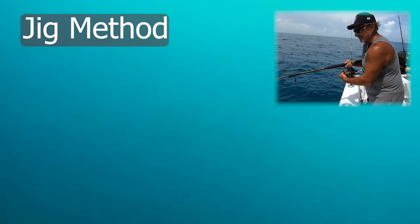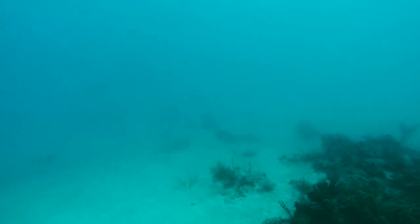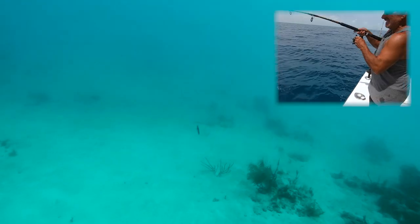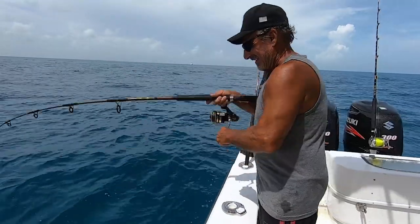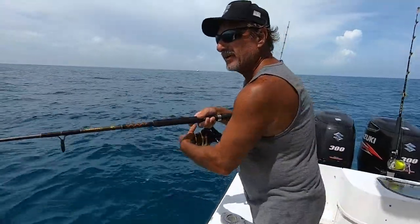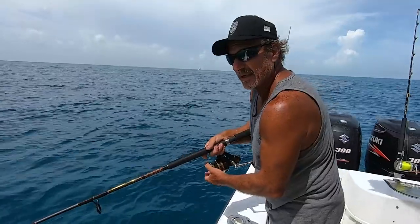Now we're going to do the jig method. Breathe, donkey. When you're just at six or seven hundred foot, you're wore out. That's one — I'm not sure I'll be able to get all 16 of these done.